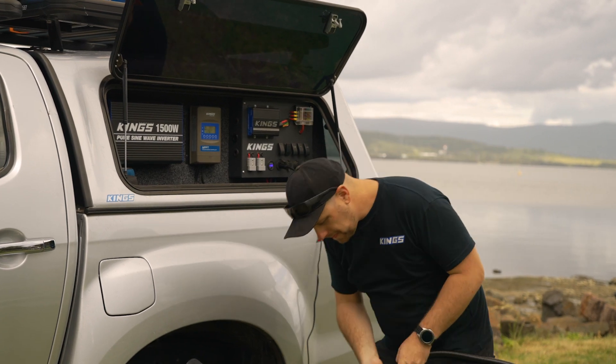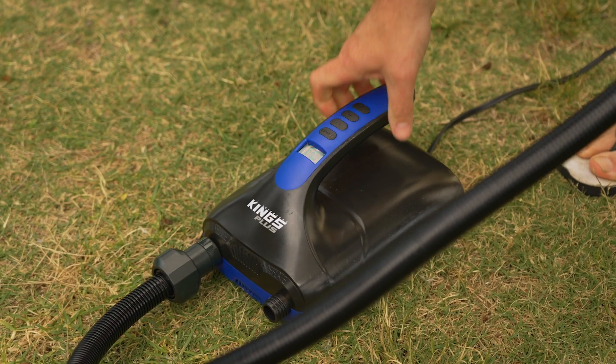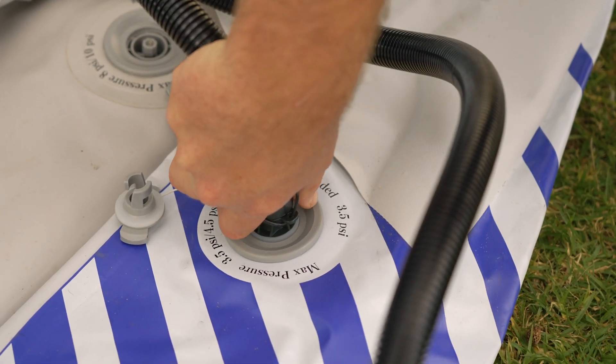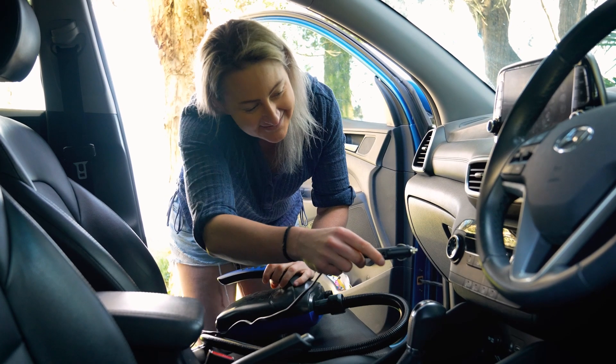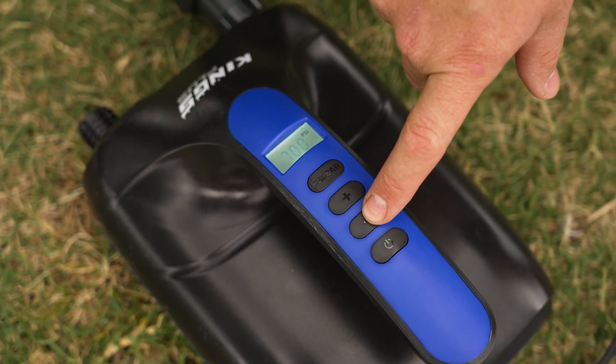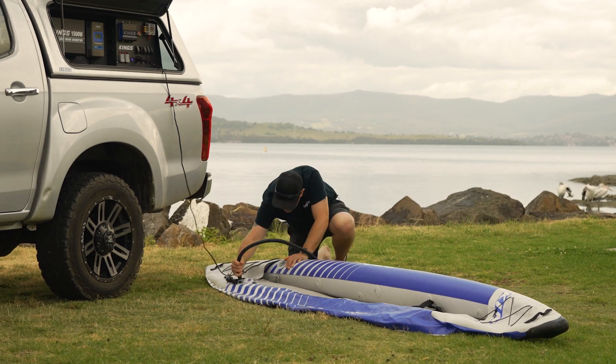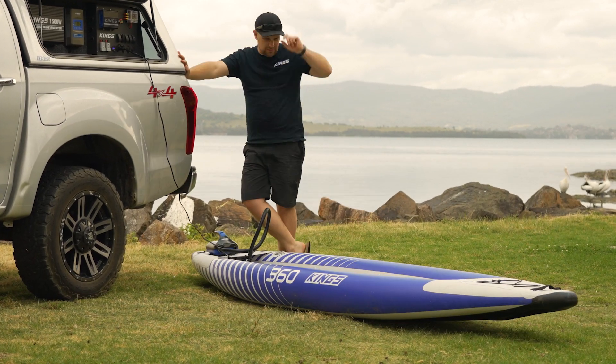Want to inflate your new kayak effortlessly at the push of a button? The brand-new King's 12-volt inflatable kayak and paddleboard pump is the ultimate upgrade. This electric pump plugs into your vehicle's 12-volt socket and features a digital pressure gauge and the ability to select your desired pressure. Then just hit the button and your kayak inflates before your eyes.